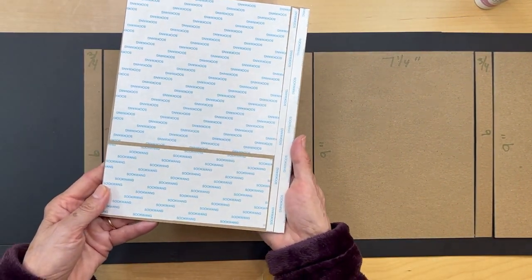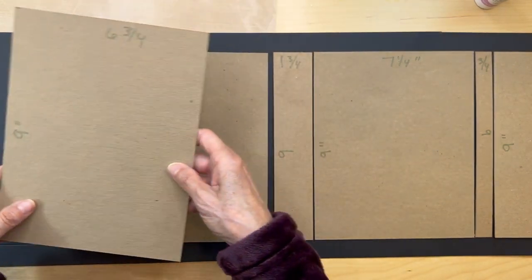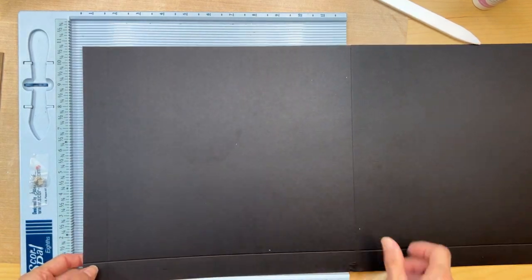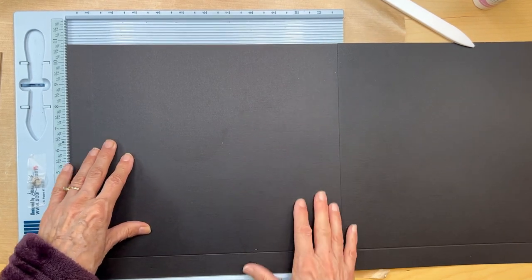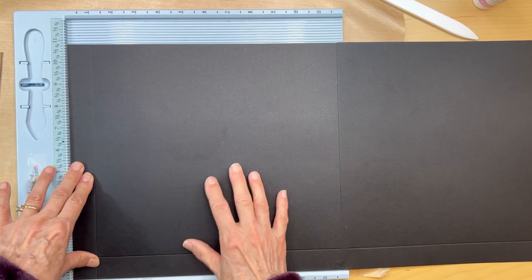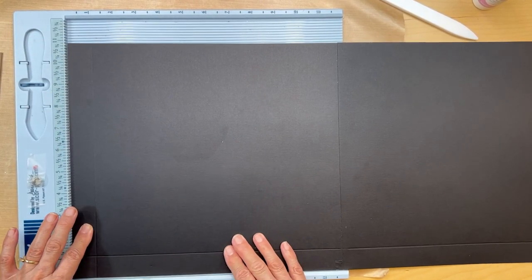I've already prepped all my pieces with score tape — everything is prepped, burnished down real well, and then I'll be applying it onto my large spread. I get my scoreboard. Here is our left end — I've already put my one-inch line where I scored it, all the way down. I place my chipboard with the score tape into the scoreboard, butted against this edge with the bottom butted against this side so it's not going to be moving.